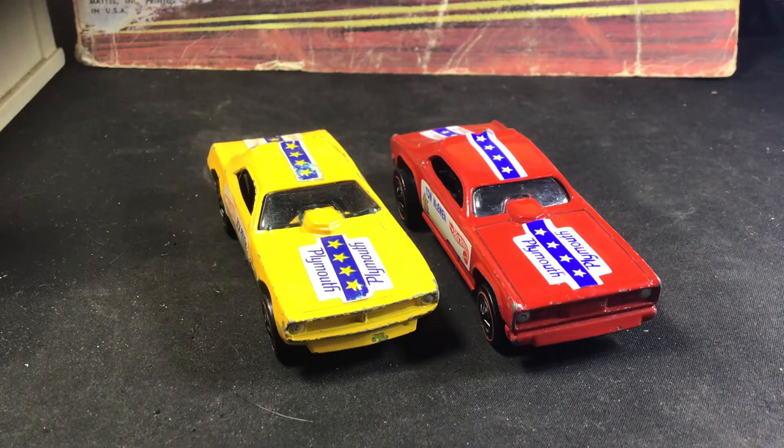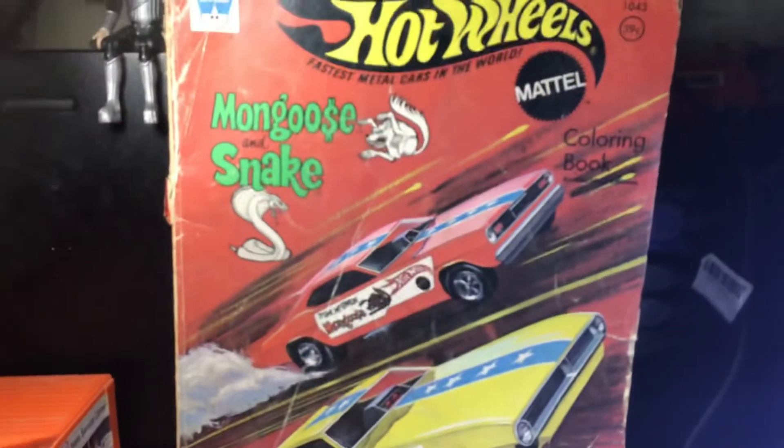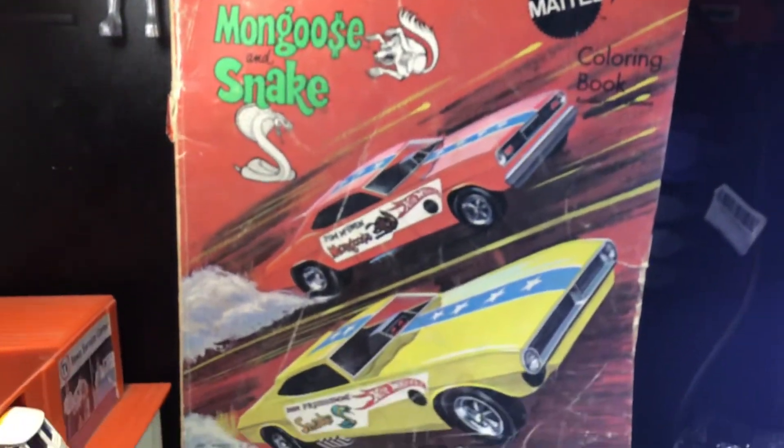Welcome back, Hobo Collectors and Dotcasts. Today's another episode of Cripp's Garage. I just have a new take on the Snake and Mongoose castings, specifically the ones from 1970.